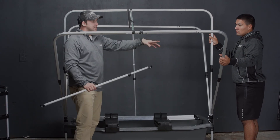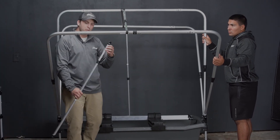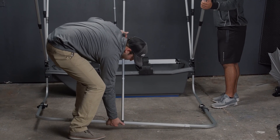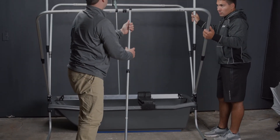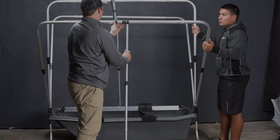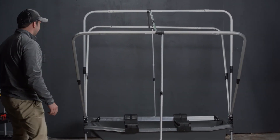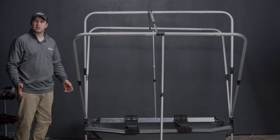It is important to have the second individual hold this pole for you while you get the front adjusted. And now with the wind poles in place, we can begin the canvas installation process.